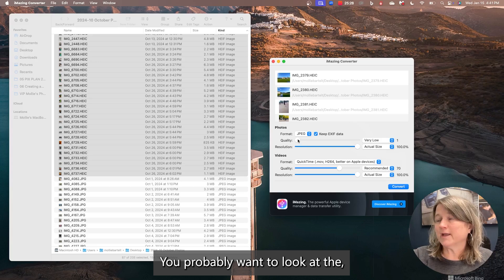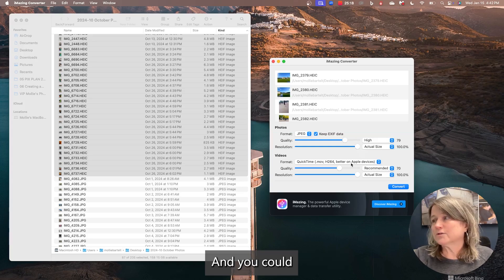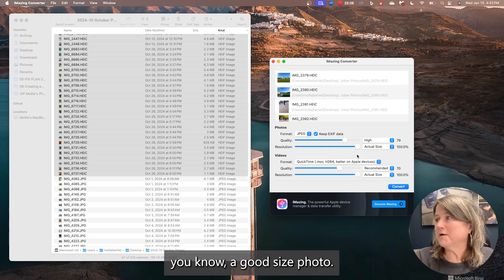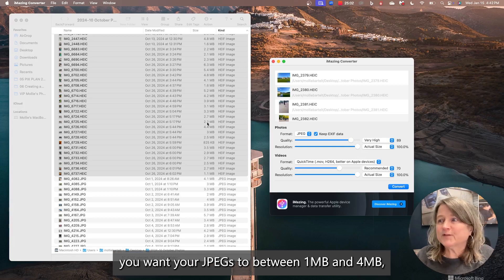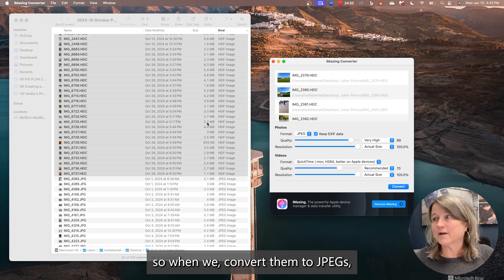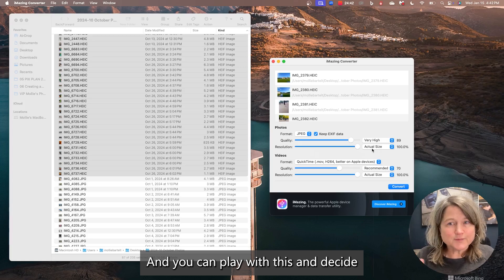You probably want to look at the quality. We usually keep this around 80, and the resolution is actual size. You could play around with the video settings too. This converter will make pictures actually bigger — much bigger. We're looking for a good-sized photo. I usually tell people you want your JPEGs between 1 and 4 megabytes, maybe up to 6. HEIC files are compressed, so when we convert them to JPEGs they're going to be a little less compressed. Change your quality to very high, actual size, and you can play with this and decide what you want.